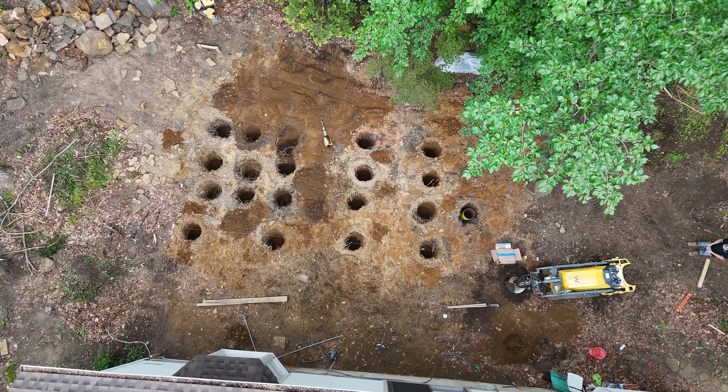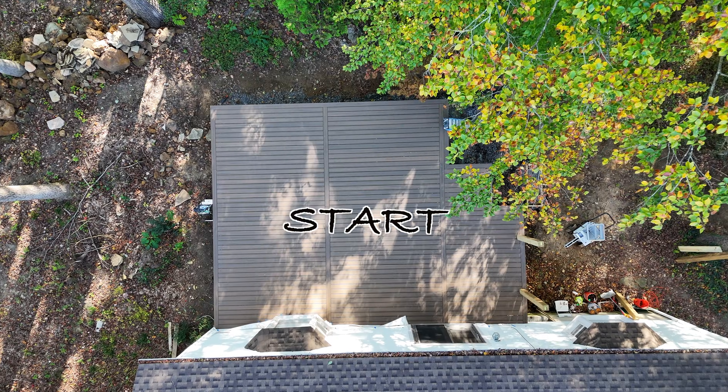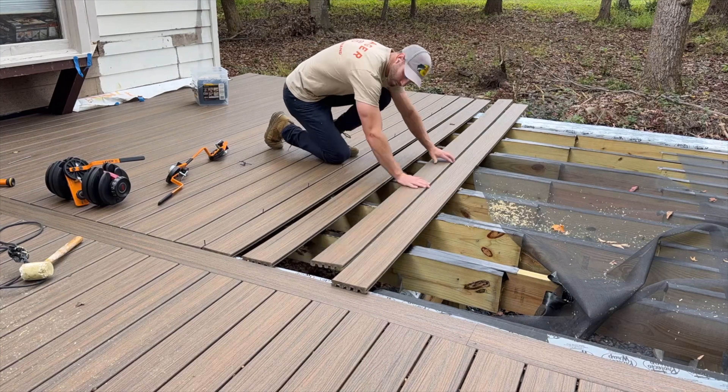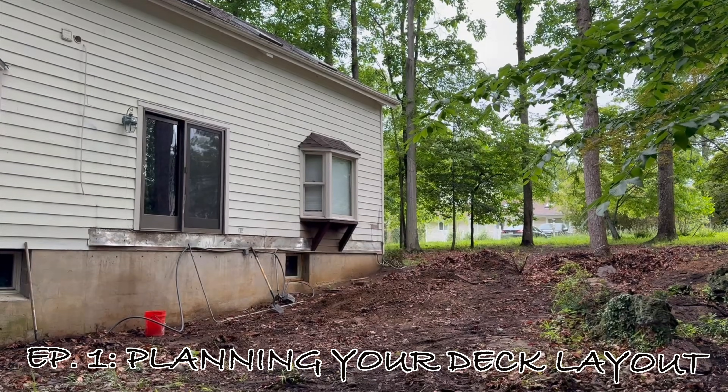Welcome to the Andrew Throne Improvements deck building series. In this series, I'm going to show you how to build a deck from start to finish. But before we can do the fun parts like framing and decking, or the not-so-fun parts like digging and pouring the footers, we have to start way back at the beginning. Episode one: planning your deck layout.